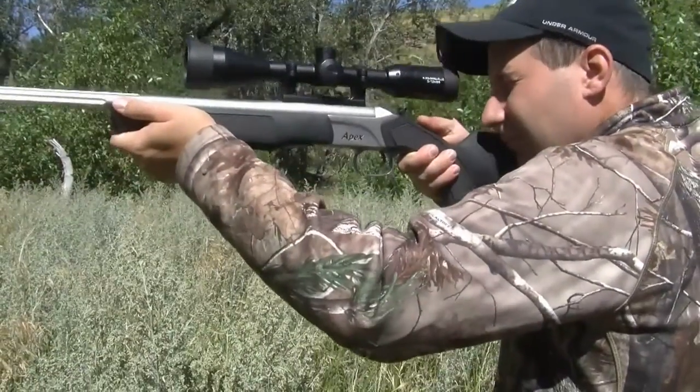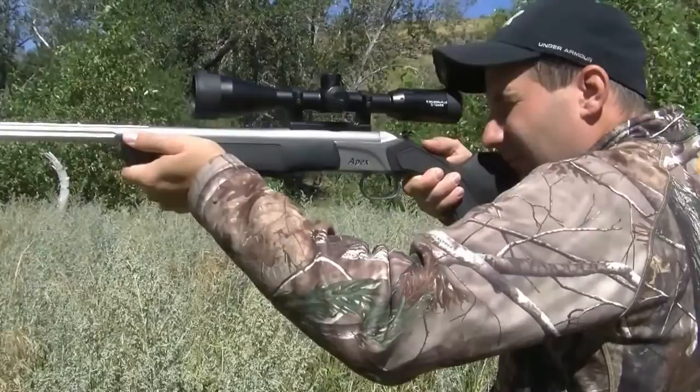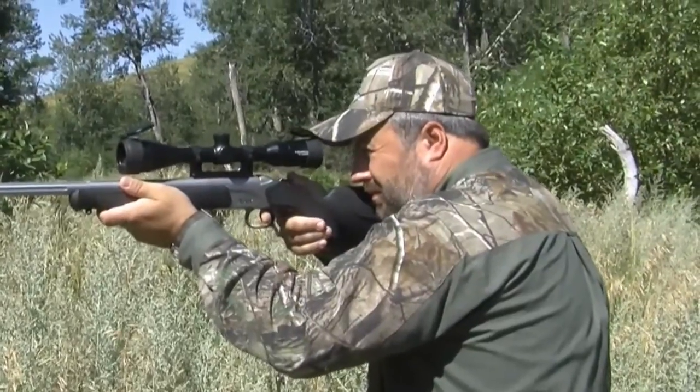The Bushwacker 270 will never interfere with the bill of your cap, so you can leave your cap on while shooting.